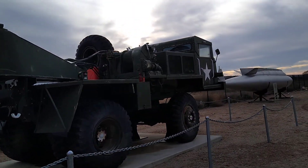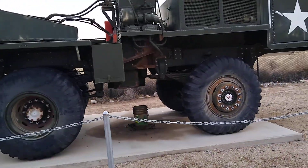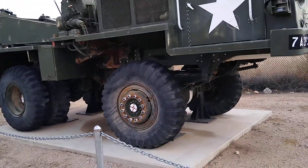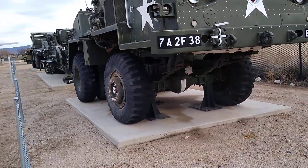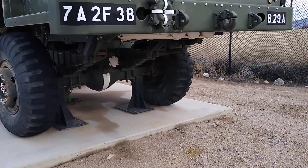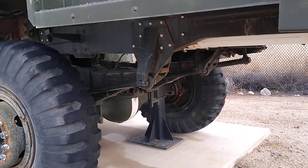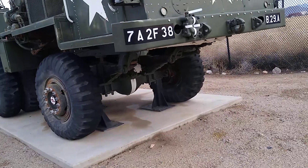We'll walk around to the front. You can see these things — they are four-wheel drive, as would be expected with any military vehicle. It's got the massive Rockwell military axles. Look at those leaf springs. How in the world can you get those leaf springs to flex? There's a lot of weight on that. A lot of weight. Of course, they couldn't take any chances.